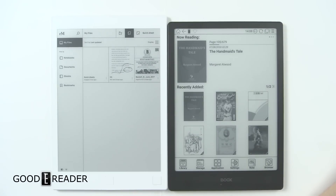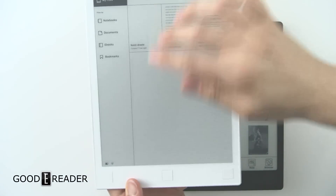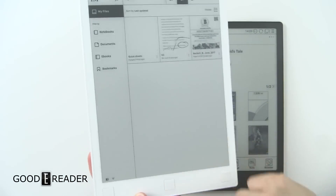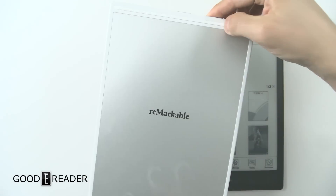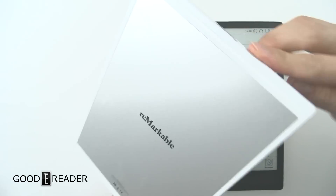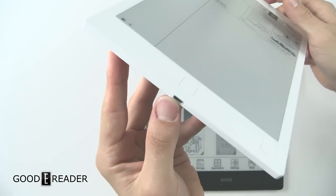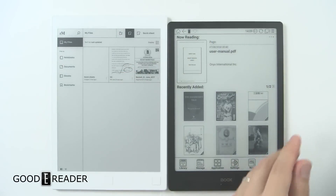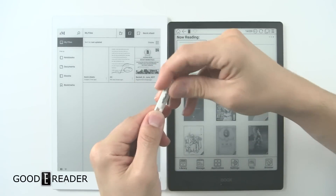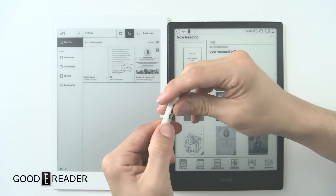We'll look at the reMarkable first. It is unlike any other e-reader or note-taking device you've ever seen. It's white, which is already pretty different, with a flush screen and bezel and three square buttons on the bottom. The back has two rubber stoppers on the side to keep it raised off the surface and an aluminum backing. There's nothing on the left or right — just a power button up top and a micro USB on the bottom. The stylus for the reMarkable is very unique as well — it doesn't need charging, there is no eraser button or eraser on the back. You do have an extra holder for a nib, but it seems strange that they didn't put any secondary buttons or erasing capabilities on there.